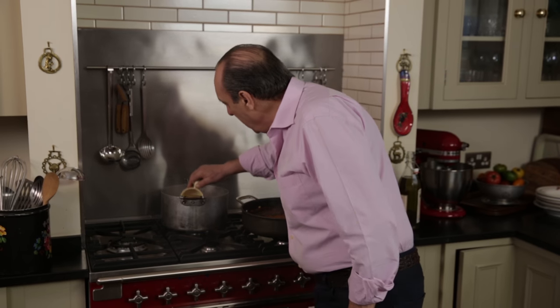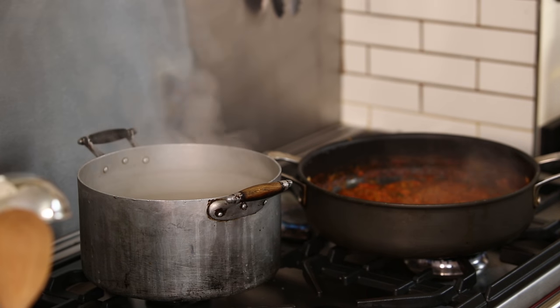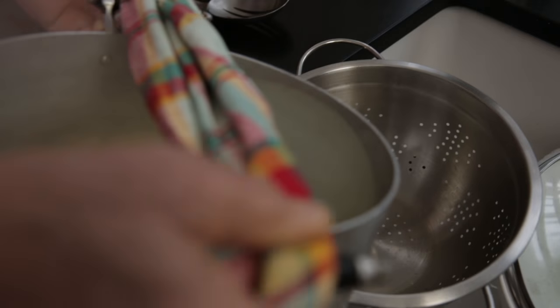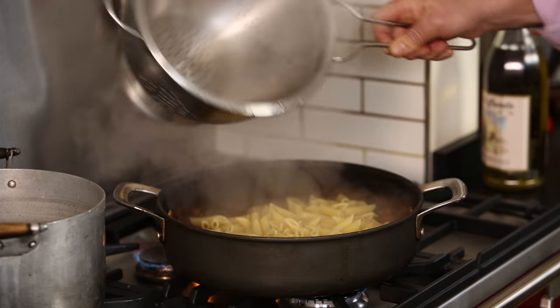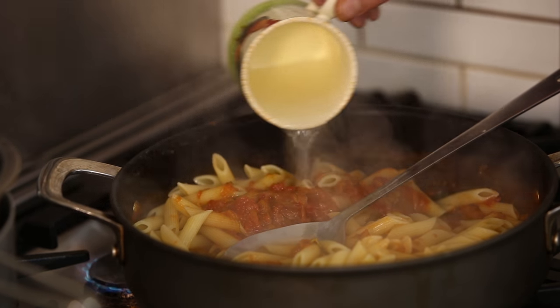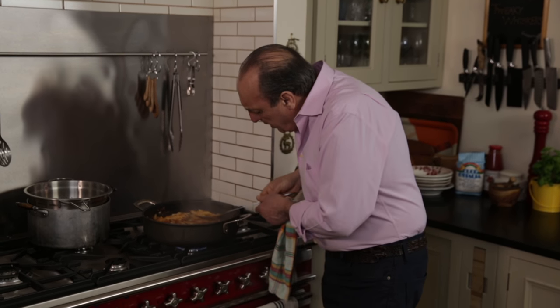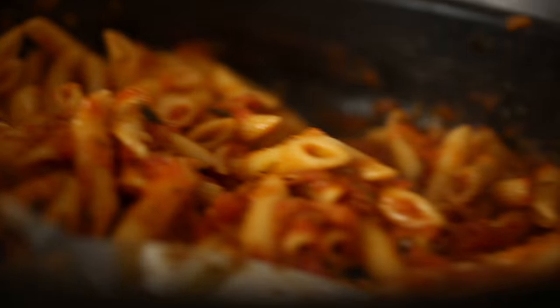Now the pasta is cooked and I need to get about half a cup of pasta water, because I may need some extra fluid in the sauce. I'm going to drain the pasta. Put everything inside and then add the half cup of pasta water — all the flavor is there. You want it to coat all the penne, and the penne get a lovely flavor from the sauce inside.